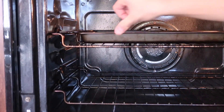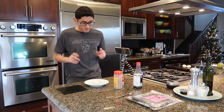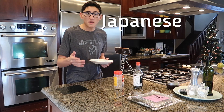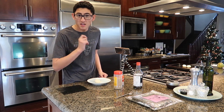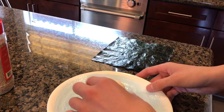This stuff is called mochi and it's a Japanese dish that you put in the oven and it gets like puffy. Welcome to our cooking show. Today we're going to be making one of my favorite dishes called Japanese mochi — basically a white ball that you put in the oven and it'll pop up and turn like this.